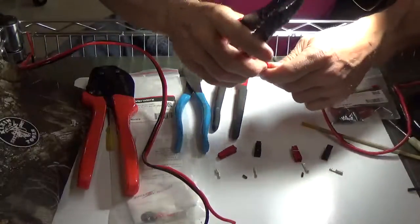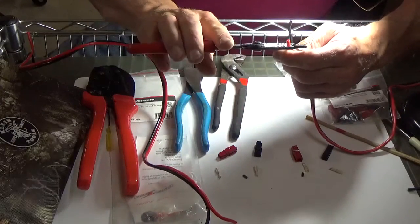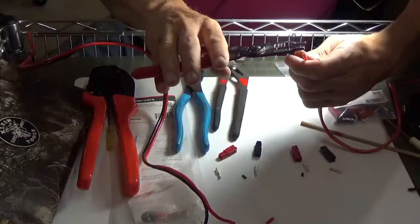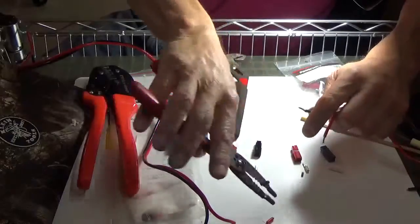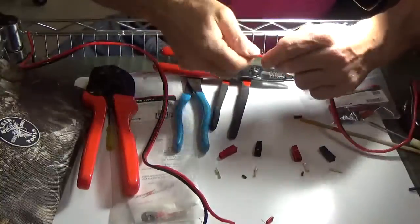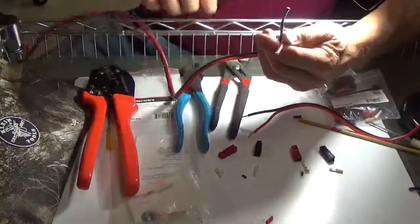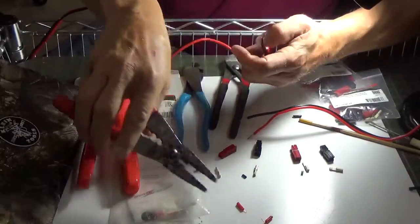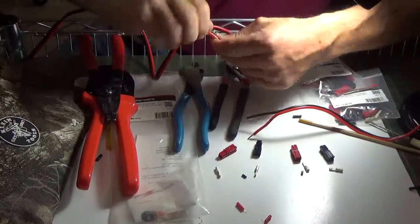What we'll do first is we'll go ahead and strip back our wire. Looks like this is about 16 gauge. And then we'll pull this one here — yeah, that's 16. Okay, that looks good. Now we want to wrap these really tight. Same thing on this side here, getting a couple of strands going with it. This looks like 16 gauge wire.